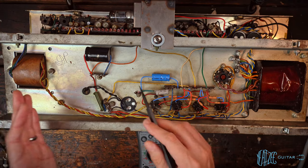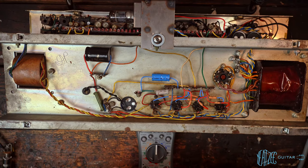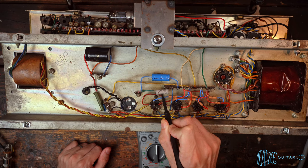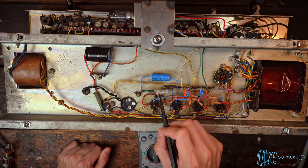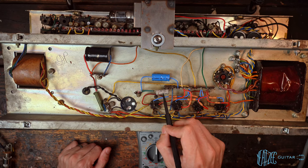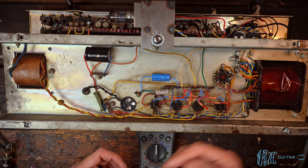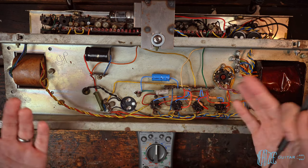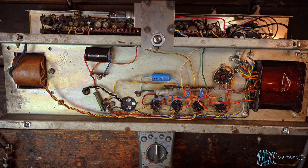This is a cathode biased amplifier. It's a bit different than the typical Fenders I work on, and you bias it via this resistor right here. In this case it is a 75 ohm — I don't believe this is original to the amplifier, though it is an old vintage British part from Radio Spares. The wall voltage we see today is quite a bit higher than what this would have been made for, even with the transformer that has multiple taps. So this might be dead on or it might be way off. We won't know until we check it, which is the plan for today.